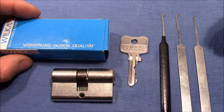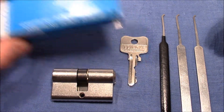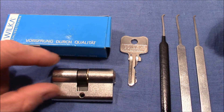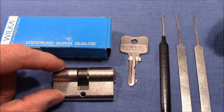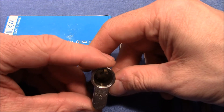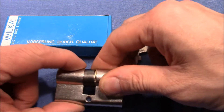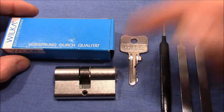Hello and welcome to another issue of my Eurocylinder exploration series. Today I would like to show you a Wilker lock. This Eurocylinder I received from a local locksmith and it was about 20 euro. It's brand new and I only gutted or disassembled one side so that gutting becomes a little bit easier after I picked it.